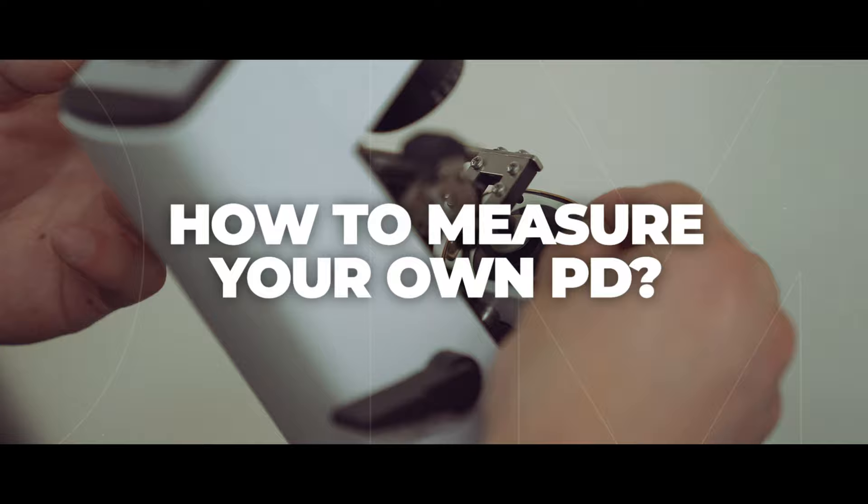You've made the smart decision to order glasses online. That's very wise and it's so convenient, but now you need to know what your PD measurement is and you want to measure it on your own. Thank you so much for joining me. I'm Eyeglass Tyler. Welcome to my home. I'm going to talk about how to measure your PD, but I'll cover a few things first: an opening note, a recommendation, and then how to measure it yourself. Let's get into it.